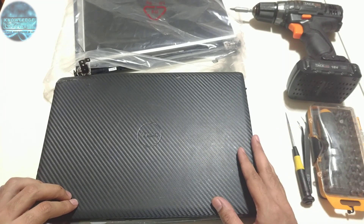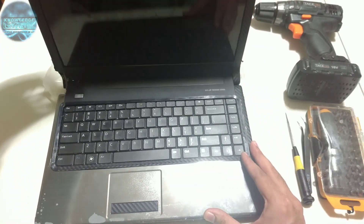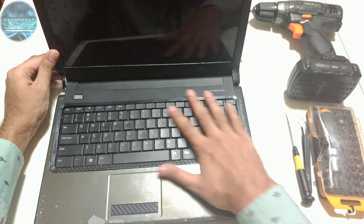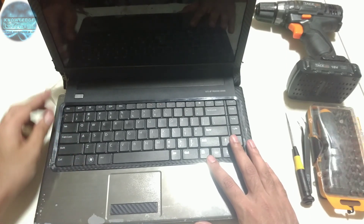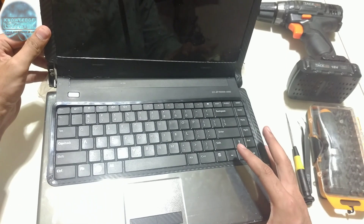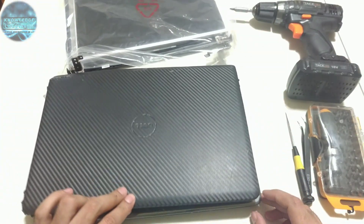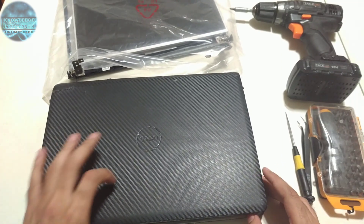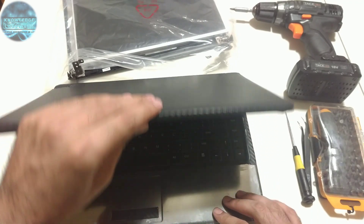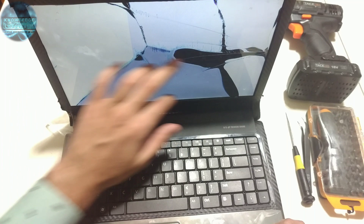Apparently I left my laptop on the sofa and my two-year-old thought it was something bouncy and she jumped on it. So I have a pretty much broken screen, the broken front panel, the bezels broken from this side, and the whole piece over here is missing. The screen is quite wobbly and when I close the laptop you can see it's pretty much out of alignment.